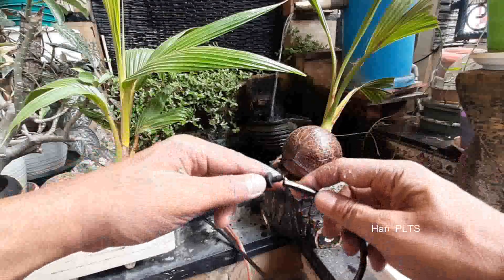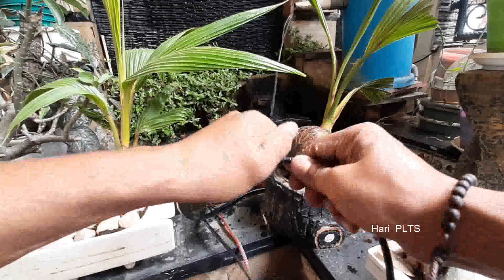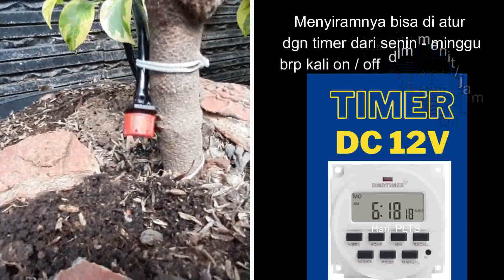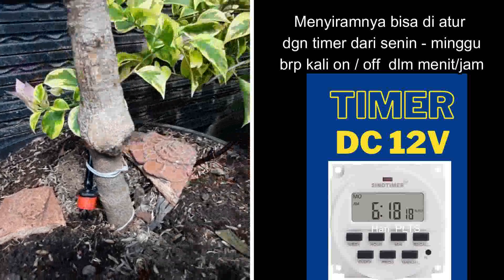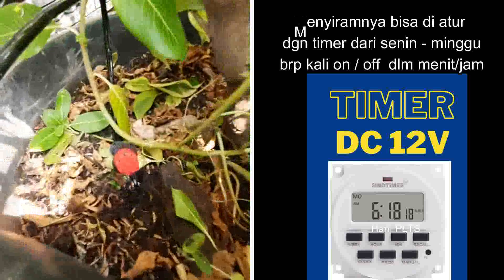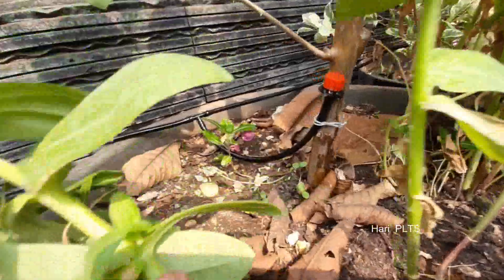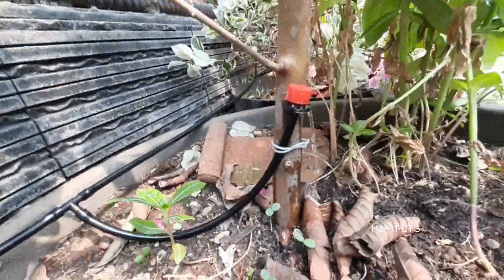Hasilnya kita akan lihat untuk sistem penyiraman otomatis. Jadi untuk otomatisnya bisa kita pakai timer DC seperti ini. Kita bisa setting berapa jam atau berapa menit, berapa hari atau selama seminggu. Sehari bisa 3 kali, 4 kali, 5 kali sesuai yang kita inginkan dengan menggunakan timer DC ini. Jadi sudah mengeluarkan air siramnya, penyiraman pot dengan dripper atau tetes-tetesnya. Dan bisa kita putar-putar untuk debit airnya, apakah mau kecil saja atau mau besar, tinggal putar ke kiri dan ke kanan.